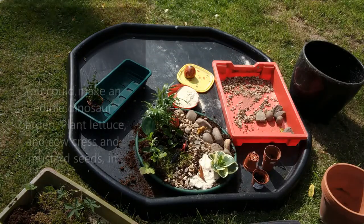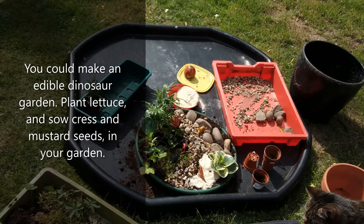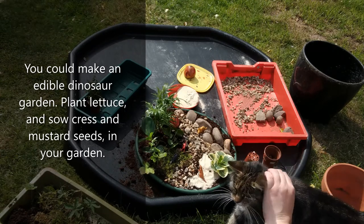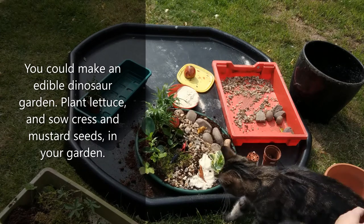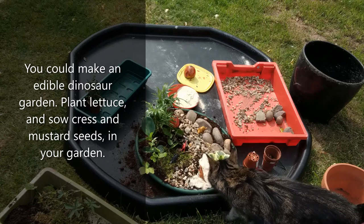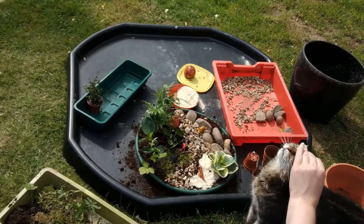If you wanted, you could have a totally edible dinosaur garden — not one that a cat would want to eat, but maybe you could grow grass, mustard, or plant lettuce, and then you could harvest your dinosaur garden. It doesn't really matter what plants you use.